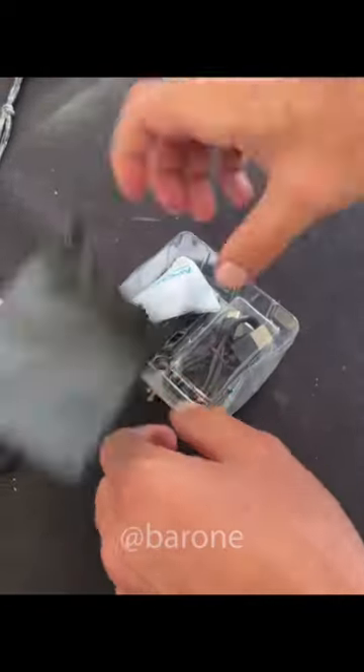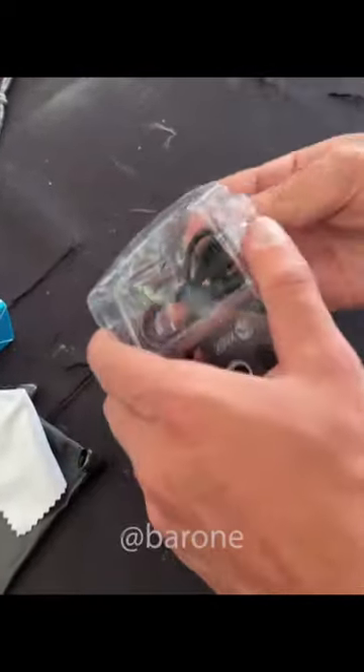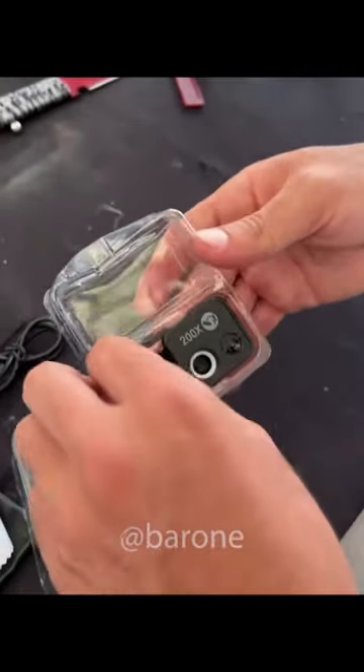What else do we have? It comes with this pouch and also a cloth to properly clean the lens. Now, the charger is USB-C. I wonder how many cables like this we have in our collection.